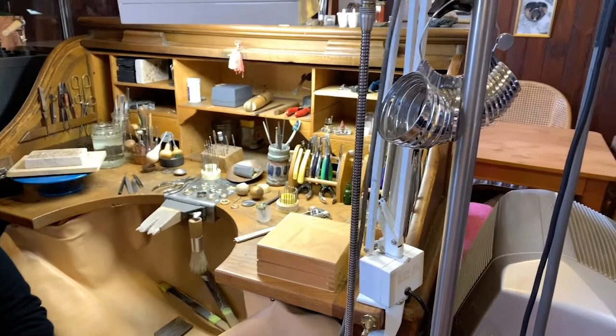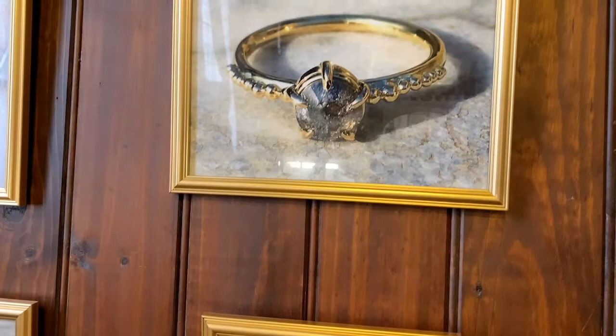I did an art foundation course which covered all the different arts — ceramics, sculpture, painting, jewellery. I gravitated towards jewellery, loved it, and ended up doing a degree.